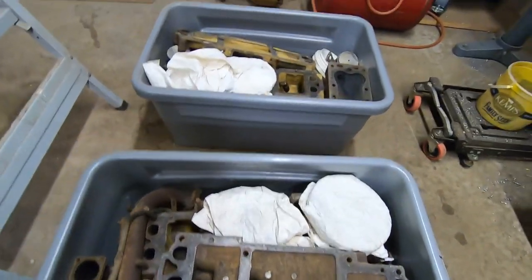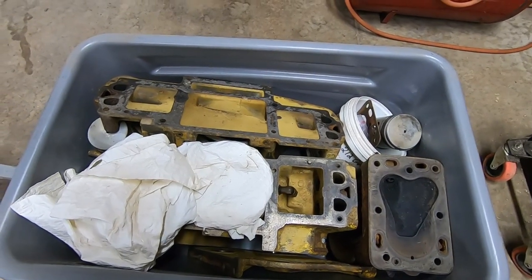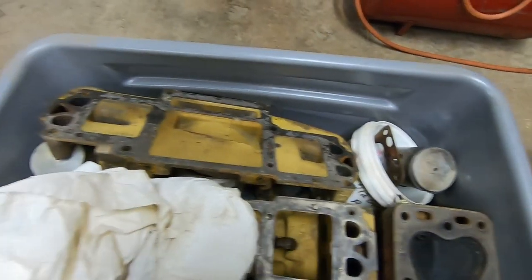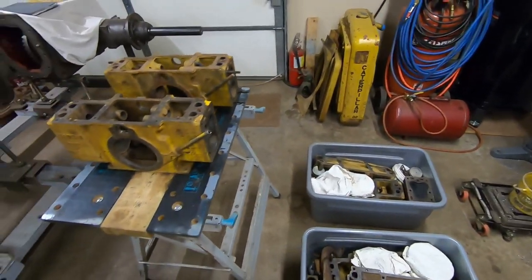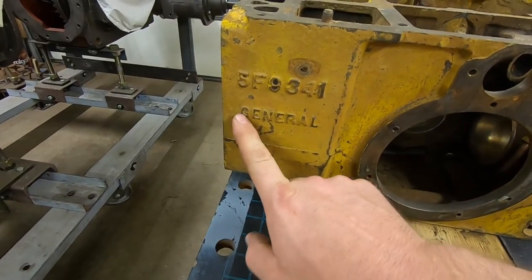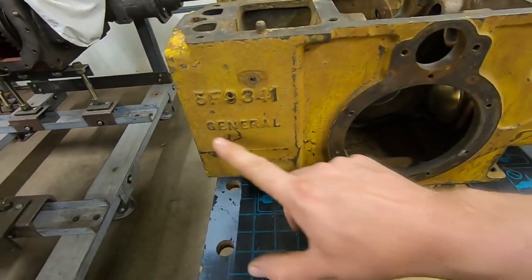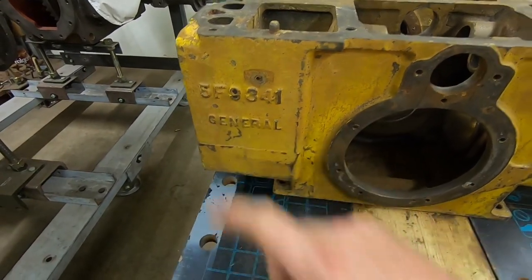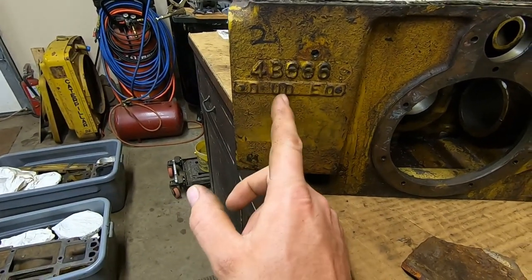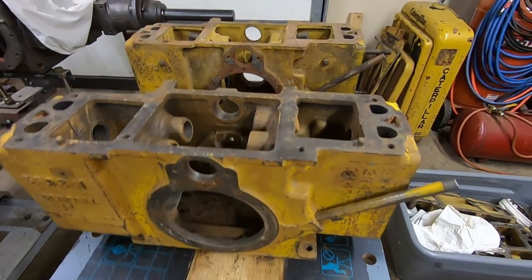Back here is another starting engine, completely dismantled, off of a D3400 — I believe around 1945, so a little bit newer than 1113. It's got the complete block, top cover, heads, pistons, crank — everything. That's another complete engine. This one right here is kind of interesting — it's a later replacement block with the 5F9341 number with 'General' cast into it, and replacement part numbers stenciled on the side. I've never seen one with 'General' on there. Anything that would have been on 1113 would be the 4B666, casting code 919 of 38.